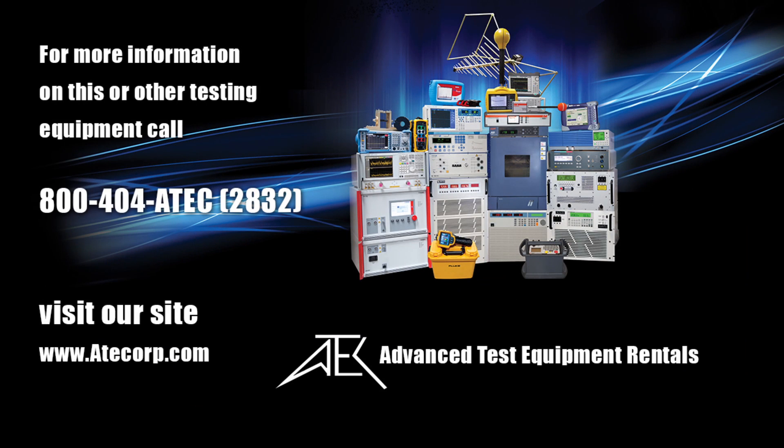For more information on the NARDA SRM-3006, please call us or visit our website.